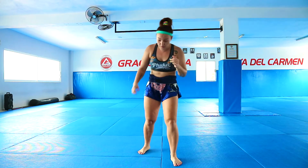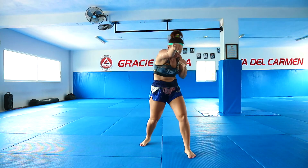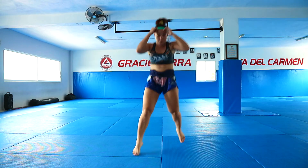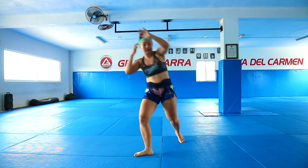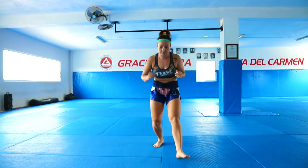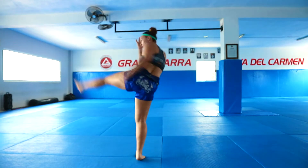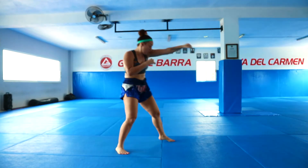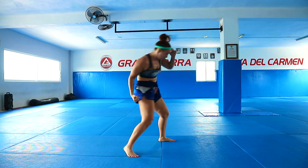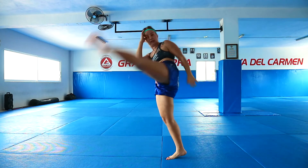After the left kick you can do a turn. Let me show you all together: one, two, slip to the right, right body hook, pull your hands, left kick. Now I'm going to do it fast and turn. One, two, slip to the right — I avoid jab — then body hook with right, switch, left kick.